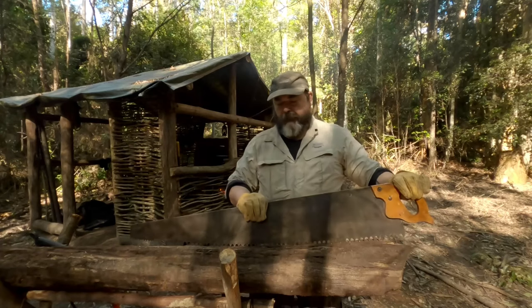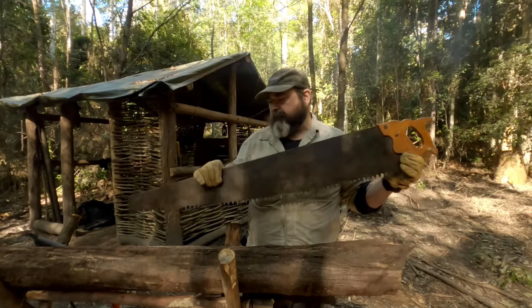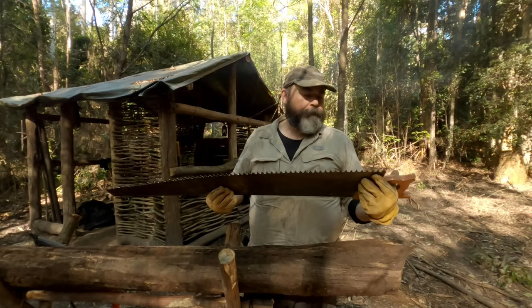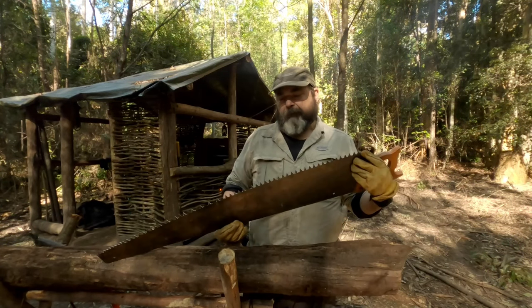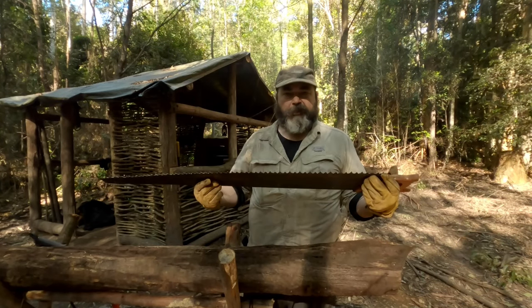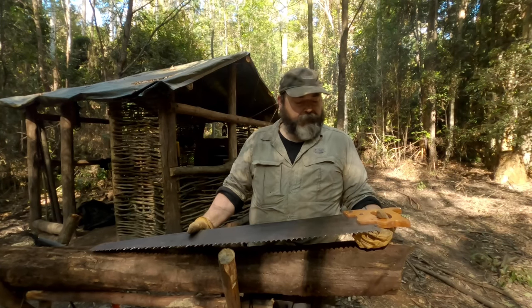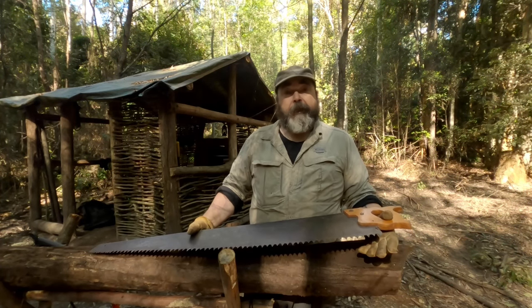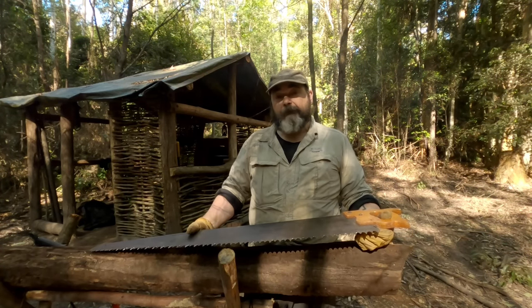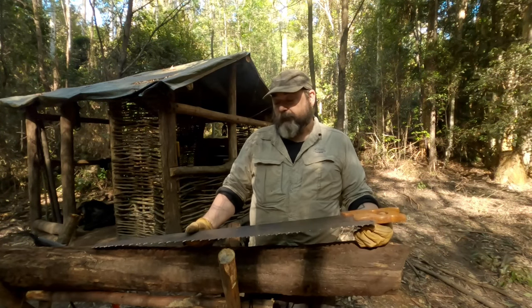So this is my new — old — new-to-me saw. This is a crosscut saw, traditionally called a one-man saw. You can get all different types of tooth patterns. I managed to pick this up at a fairly reasonable price at a secondhand store — shout out to Matt and Roxy's secondhand store in Tookley on the central coast. If you're in the area, go check out their store.